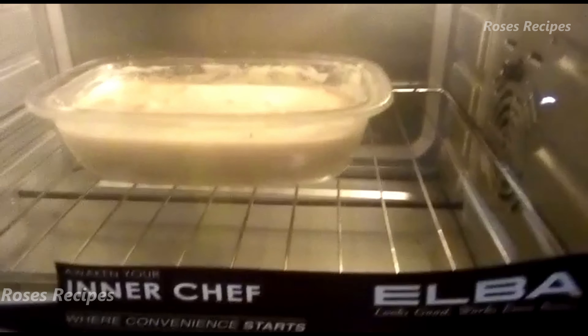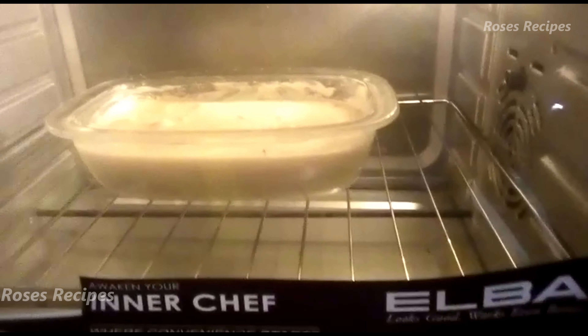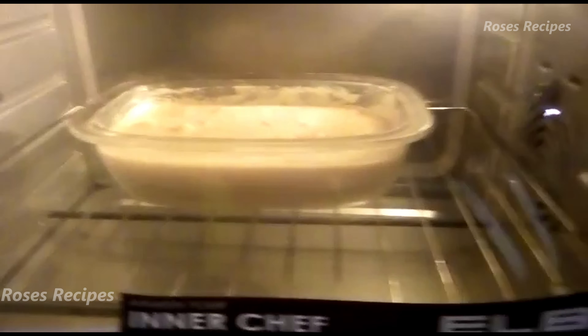Yours might be shorter — maybe 35 minutes or 30 minutes. You won't know, so keep an eye on the cake. We'll come back right after it's cooked. Don't forget to like and subscribe to my channel — thank you so much.